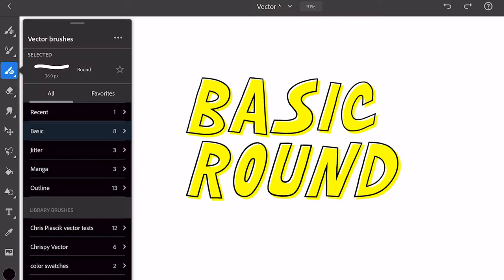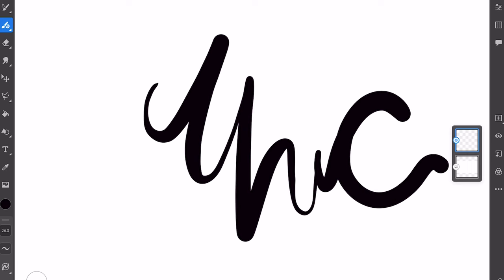I was pretty happy with the basic round brush as is, but there were a couple of things I didn't really like. One was that the thickness would change based on how fast I drew the line, and the other was just how dramatic the difference was from thick to thin. So I thought maybe I'd go in and see if I could tweak that a little bit.